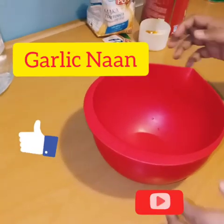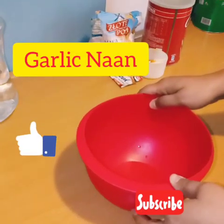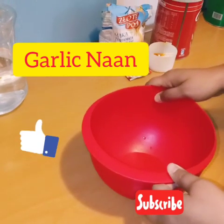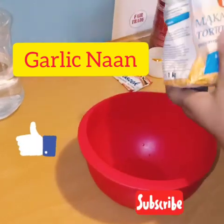Hello friends, welcome back to my channel Indian Youtuber in Poland. Today I will show you how to make garlic naan — one of the most requested and famous recipes in India as well as in Poland. So let's start the recipe.